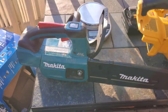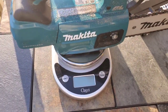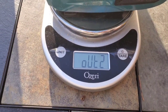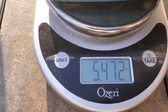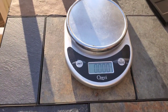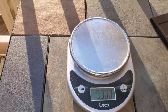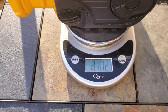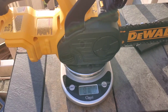We're going to start with the Makita — let me take this cover off. Five point four. Eight point one. We're talking almost a 50% difference in weight.